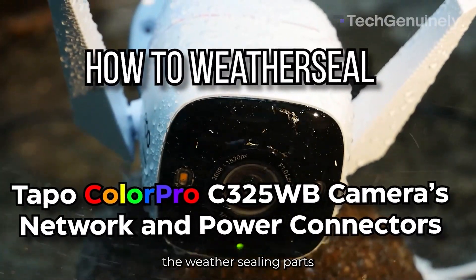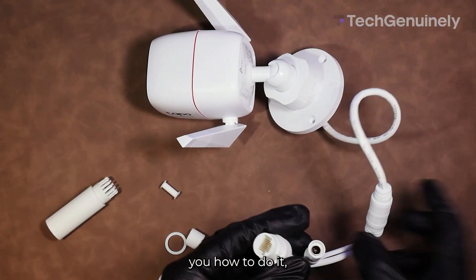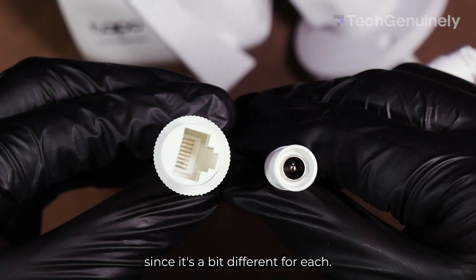This is how to properly put the weather sealing parts on your TAPO ColorPro Outdoor Camera. I'll be showing you how to do it, whether you're connecting through Wi-Fi or through Ethernet, since it's a bit different for each.